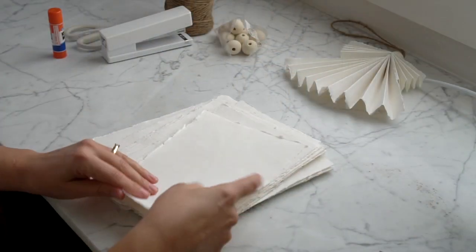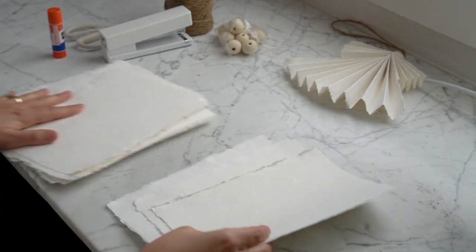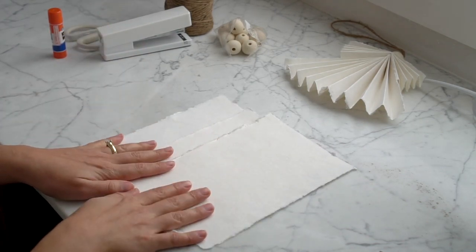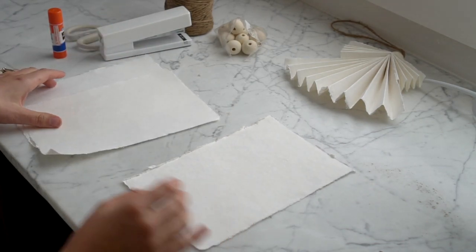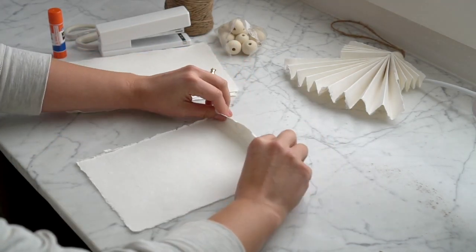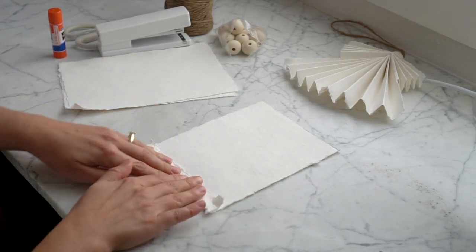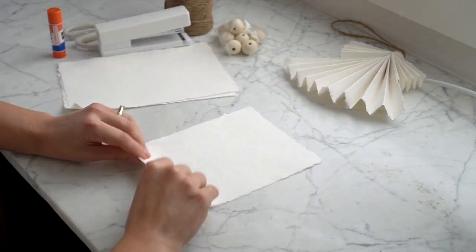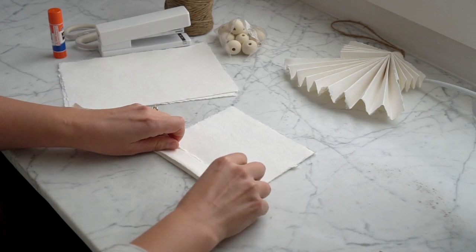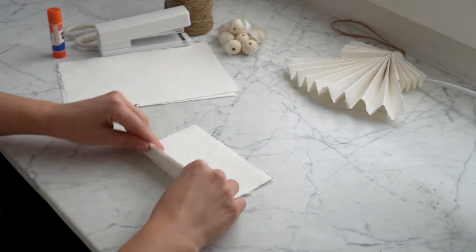For one paper angel you're actually going to need three sheets of paper — the nine by six, or the same with any other kind of paper you're using. Get three of them and we're just going to do the simple accordion folds that you did all through elementary school. I do about an inch per fold, flip it over, and just continue these accordion folds until I get to the very end.